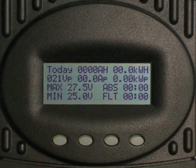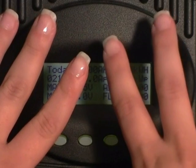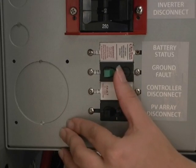To do a manual restart on a FlexMax charge controller, make sure you have both hands available. First, turn off the PV and battery breakers.